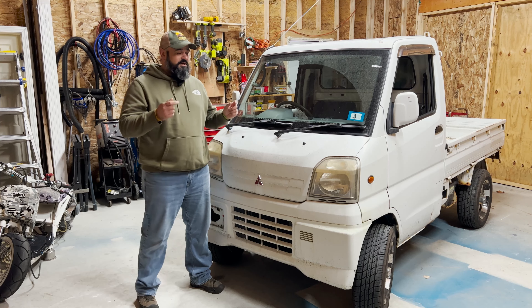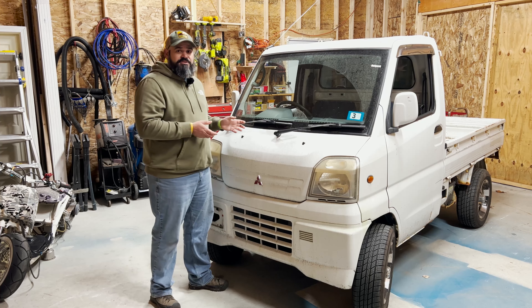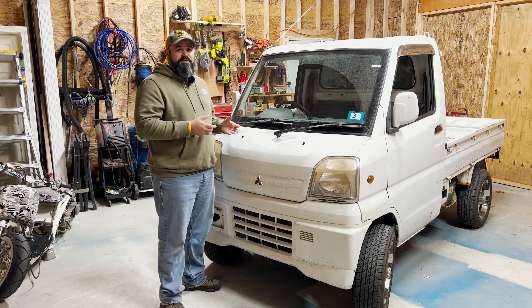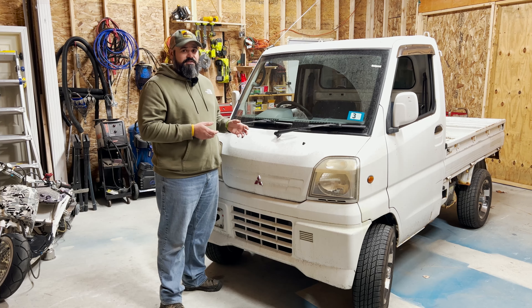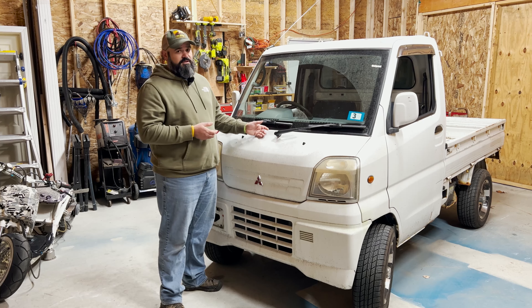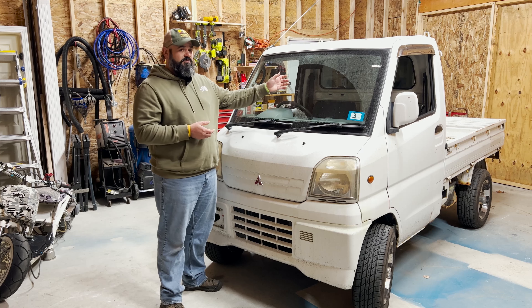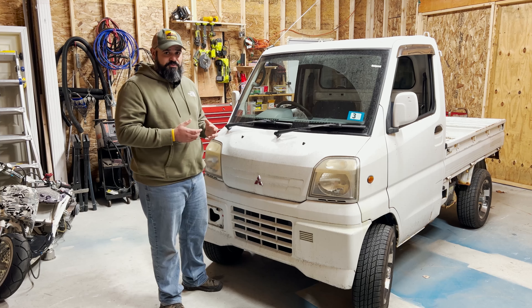Speaking of projects, here's the first one: a 2000 Mitsubishi Minicab pickup truck. The Mitsubishi Minicab is a K truck imported from Japan. A K truck is classified as a vehicle that is 660cc or lower. This particular model is a 4x4 pickup truck that also has fold-down bedsides in the back, and I'm going to be using this as my shop truck.